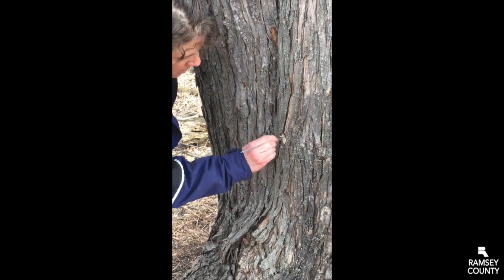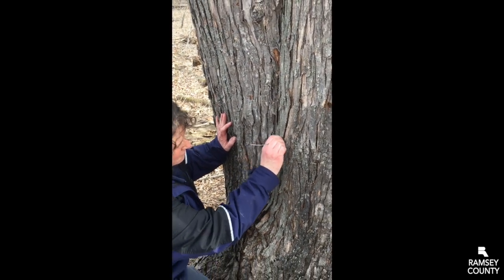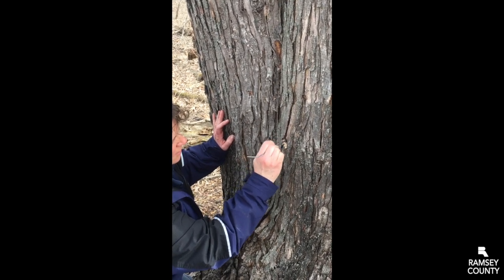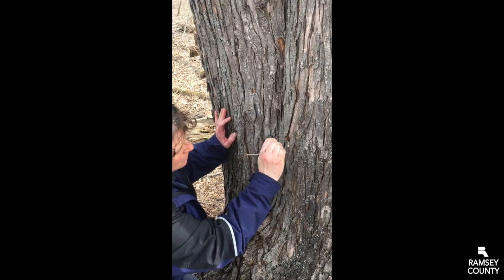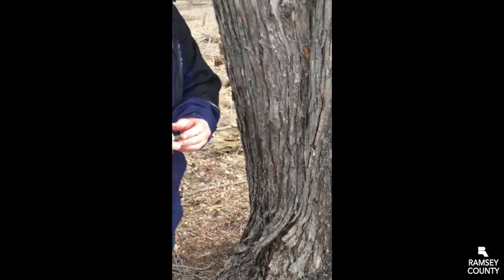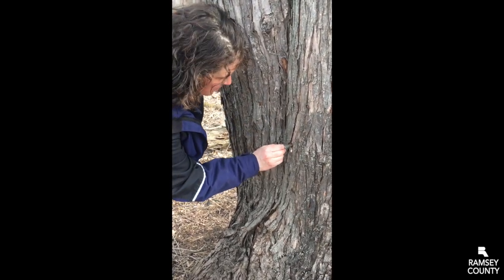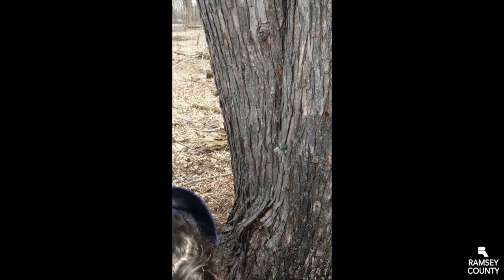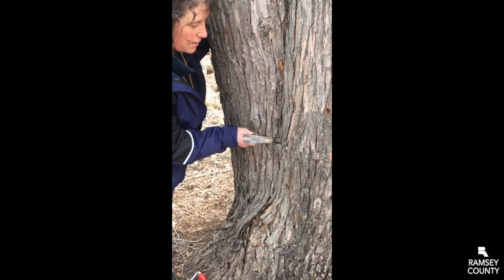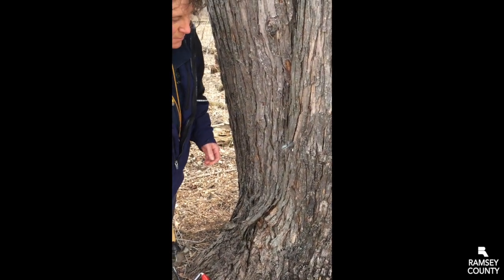We've got to clean all that wood pulp out because we don't want to plug our spile. So I need to make sure it's nice and clean. All right, I've got a clean hole. Next, my spile — I need to make sure it goes in right, with the hook hanging down. There is a little bit of sap coming out of this hole. I want to make sure it's in nice and tight because I don't want it to fall out. Then we just kind of wait and see if some sap comes out.